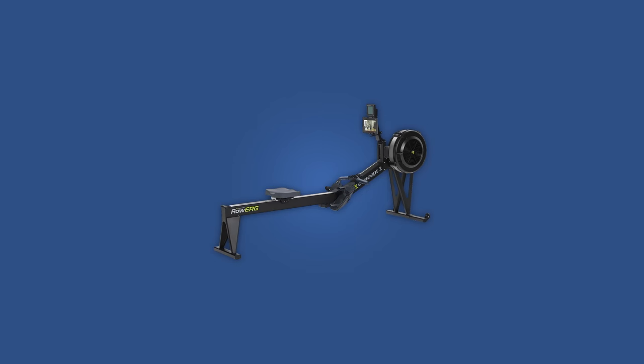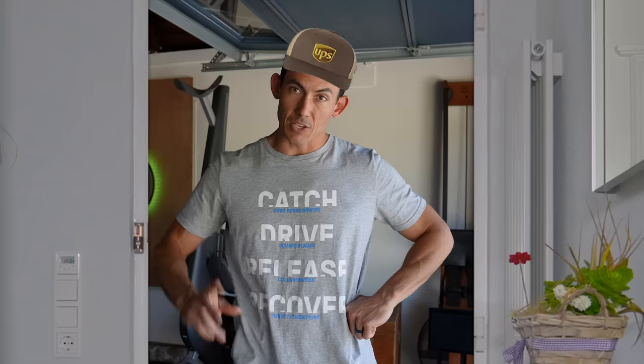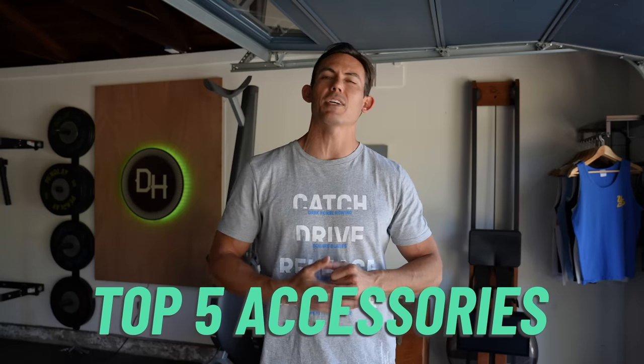So that beautiful new rowing machine just landed on your doorstep. That UPS guy was like, you're that one person I don't like today, but they did it anyways. They dropped it on your doorstep. It's probably set up in your living room right now. And you're thinking, what else do I need to get started? Well, not much, but let's cover those top five accessories that are going to make sure you have a great experience on the machine.